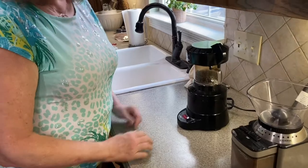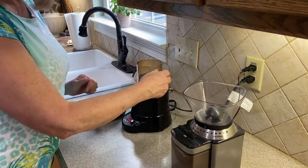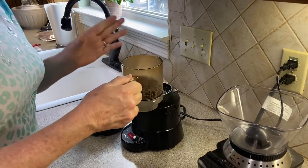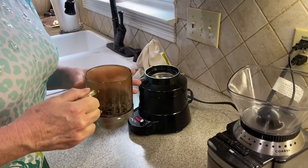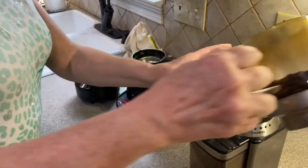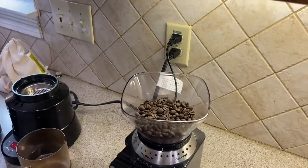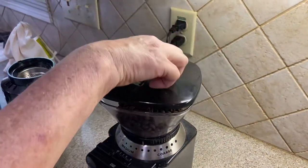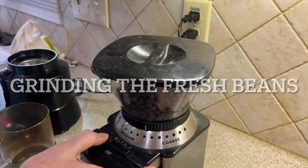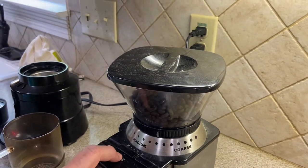Now we're going to grind these beans — they've cooled down. You can cool them down longer, 30 minutes to an hour overnight, however you want to do it, but we want our coffee now. This has been in the cool-down stage, so you can go ahead and put them in a grinder. This is a burr grinder — it was a Christmas present. I'm going to set it on 18 cups because we've got quite a few beans, and I'll just start it up.